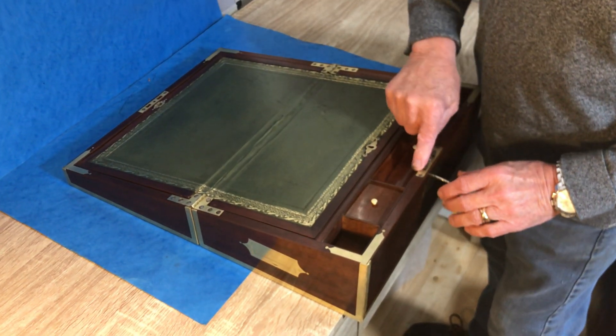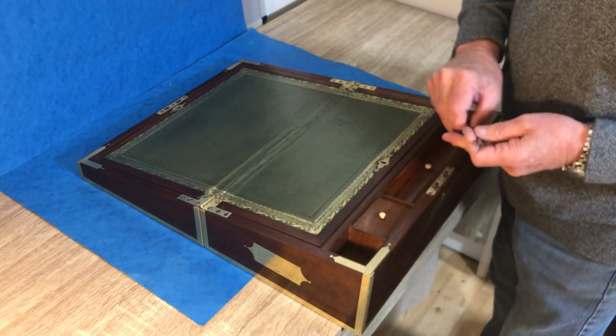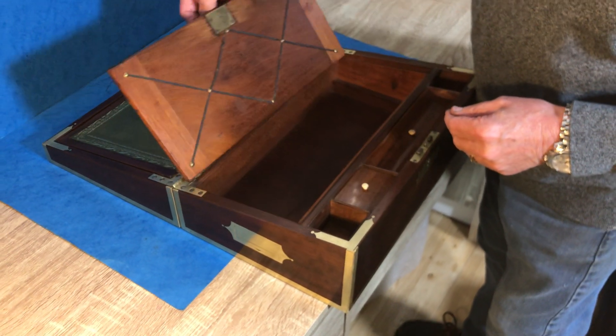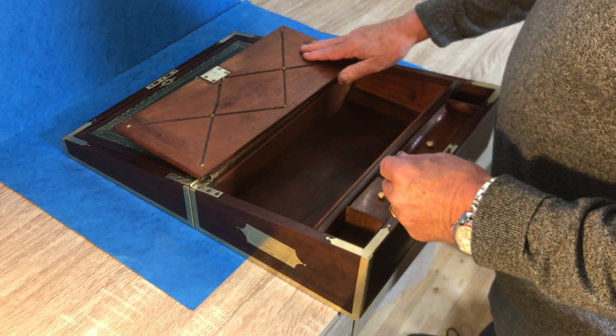...you've got a working lock and key there, and then when you take this out, you've got another working lock and key there. Stationery rack to the top.